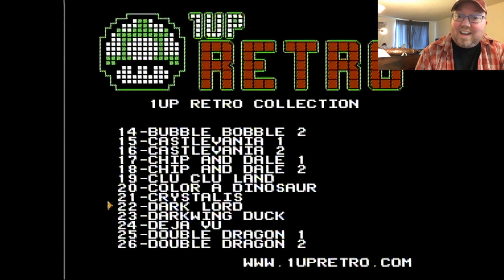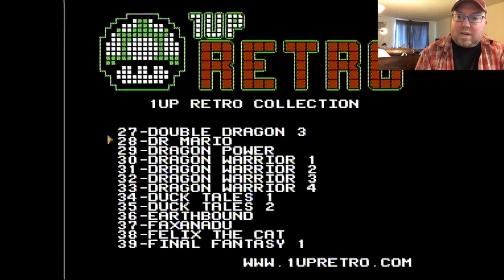Crystalis — one of my favorites. Dark Lord, not really familiar with that one. Double Dragon 1, 2, and 3. Dragon Warriors 1, 2, 3, and 4 — super awesome. This device does save your games too; you have to hold reset and hit power when you turn it off. Just keep that in mind.